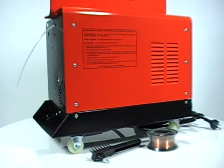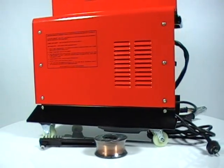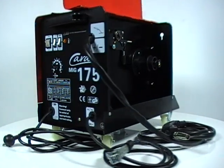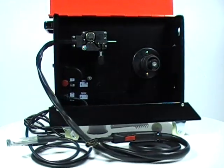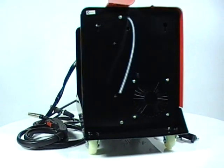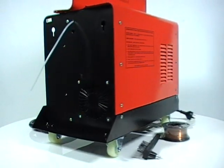Robust and portable, this fan-cooled welder has a primary and secondary copper-aluminium transformer. The strong wire feeder has two roles, while the optimising of the MIG system allows for a very smooth and stable welding arc. Buy yours online today and put it to the test.